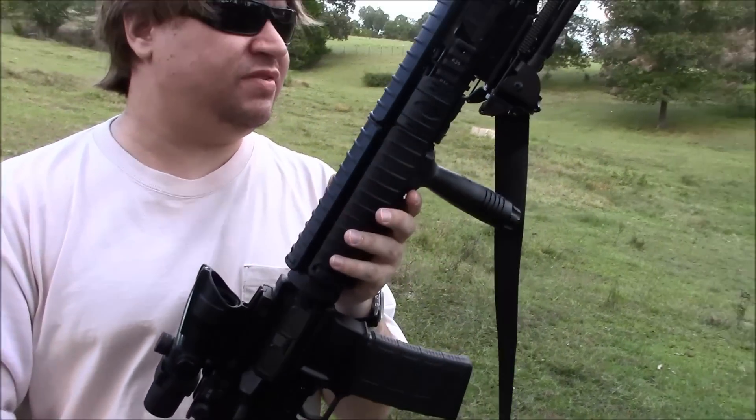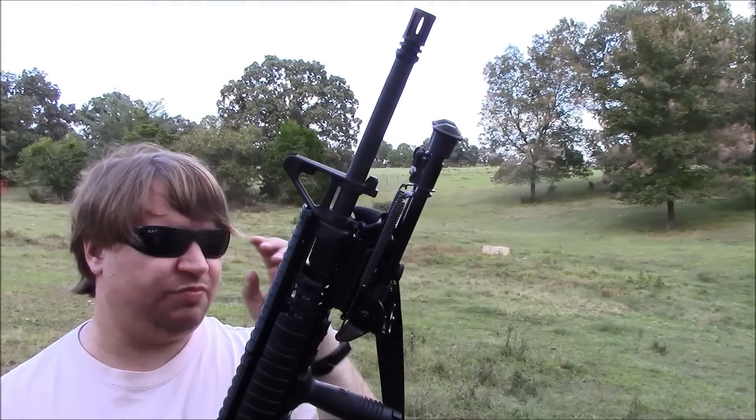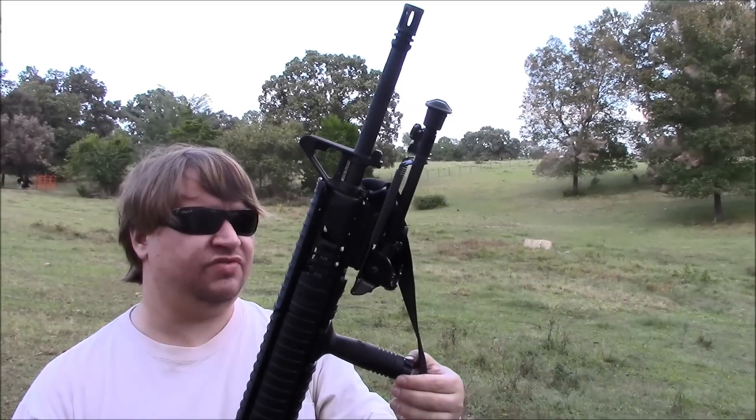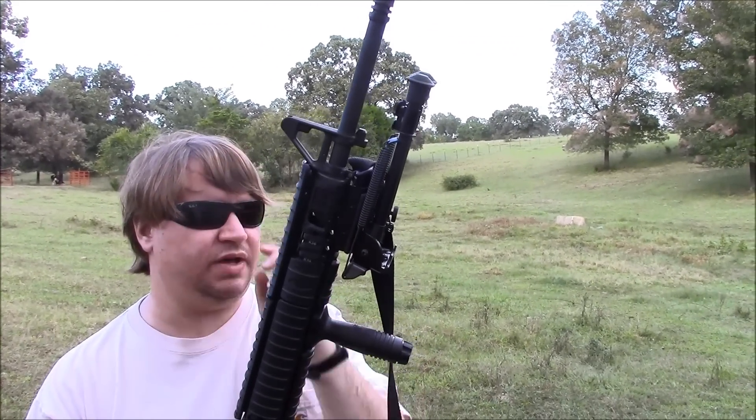It's pretty much your basic AR-15 rifle. The Colt is really the spiritual successor to the SP-1 — just a simple rifle, not a carbine like all the M4s we see today.